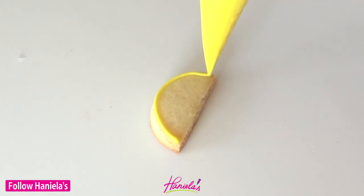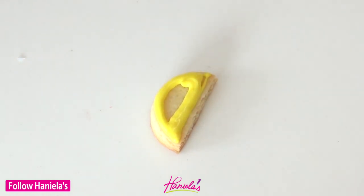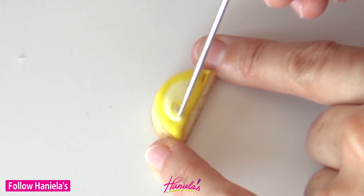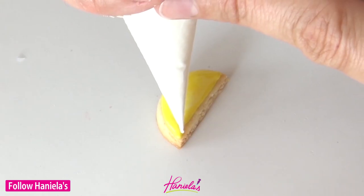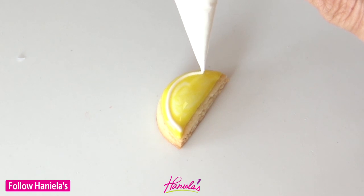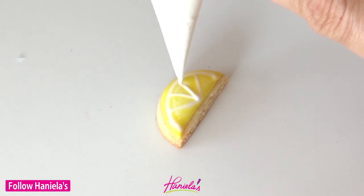You can also make small lemon slices to use as a garnish on these lemon pie cookies. I'm using yellow and also a lighter shade of yellow on this tiny little piece, then blend it together with a scribe, and then take white royal icing and make the details. This is done wet on wet, so my base is wet, and I'm using 15-second consistency here.